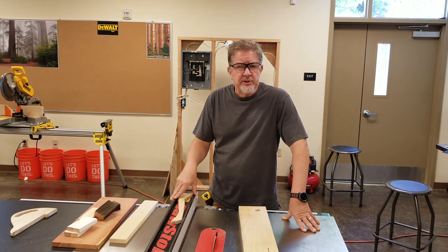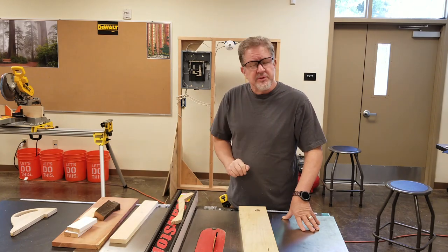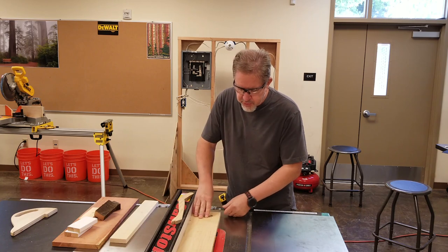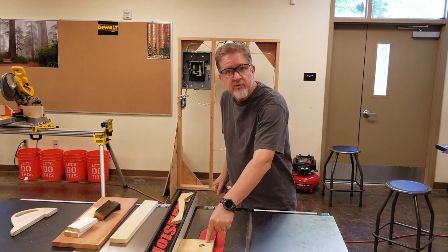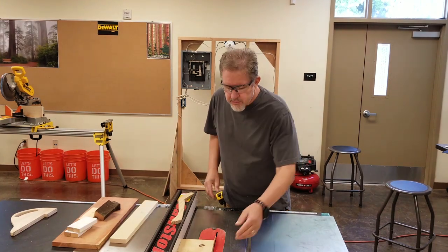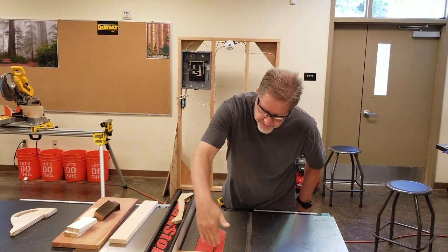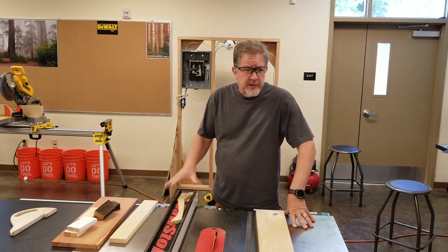Kickback usually happens when the person running the saw releases their hand from the material before it's all the way past the blade. You're holding your hand in place, not moving it towards the blade, and they push the material to about halfway and let go — the blade catches the side of the board and shoots it backward, which is dangerous. The rule is: when making your cut on the table saw, run your material until it's all the way past the edge of the blade.